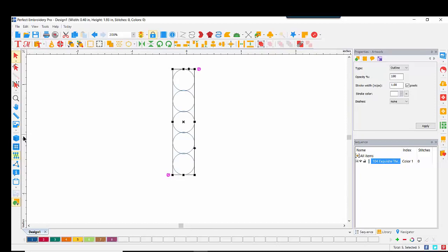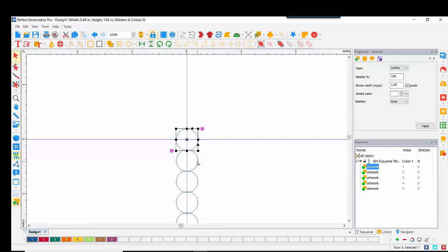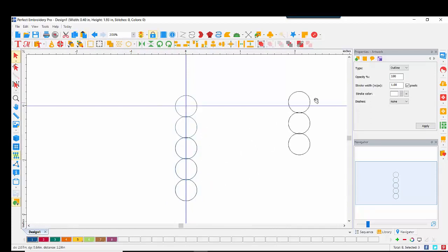I'll come over to the ruler, click and drag to set a guideline at zero, then come to the top ruler and drag down another guideline set at zero. My five circles are still selected. I'll drag and place them right on the center of that line. I can check my work because each circle is still individual artwork, and I've placed the center X at the center of those crosshairs. I'll turn the Navigator on and move my blue box down. I'll select the bottom three circles, do a copy-paste, and drag those over. I'll turn those red so they're a different color, making it easier to select my blue circles.